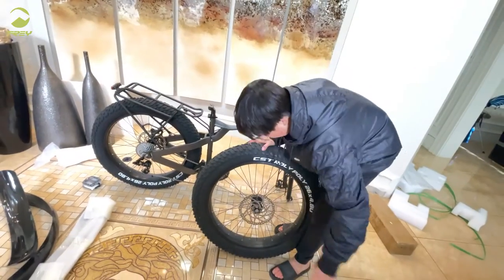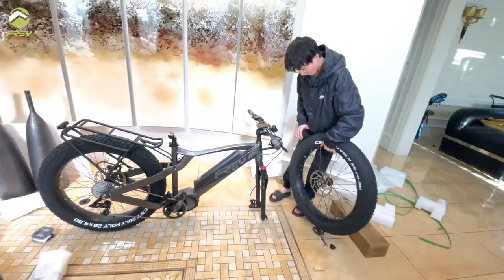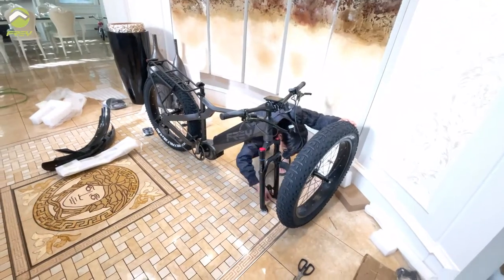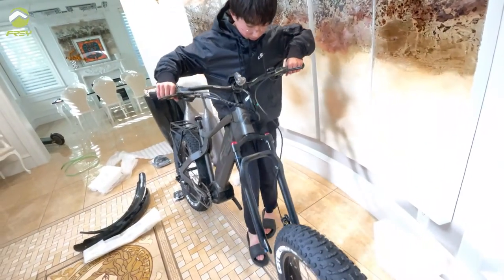Second step is to install the front wheel. There will be one hub protector on the left side of the wheel — that is the side with the brake disc. Make sure that you also take off the little protectors on the brake caliper and slide the wheel on.